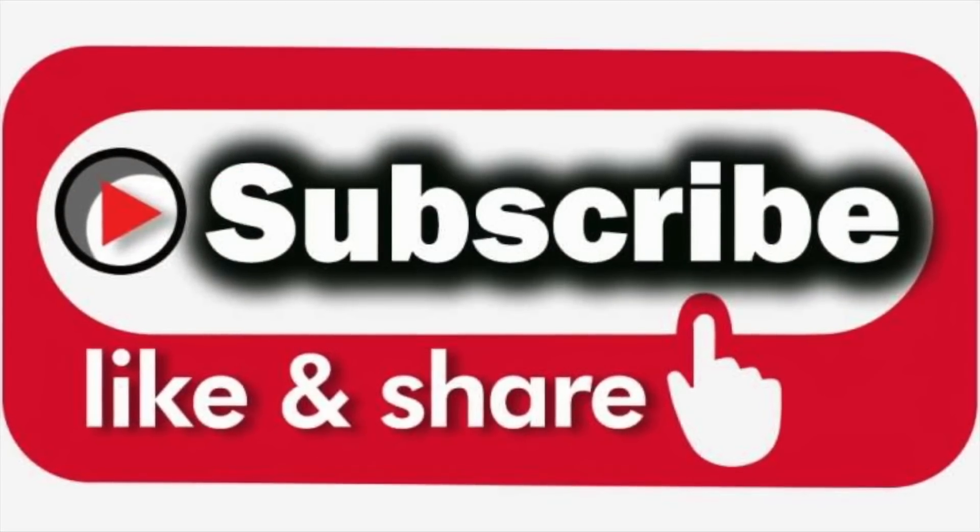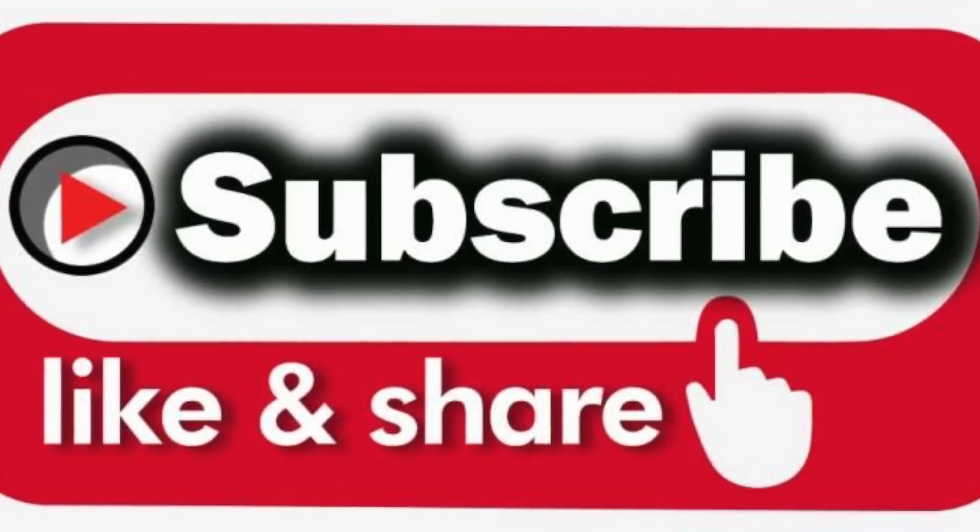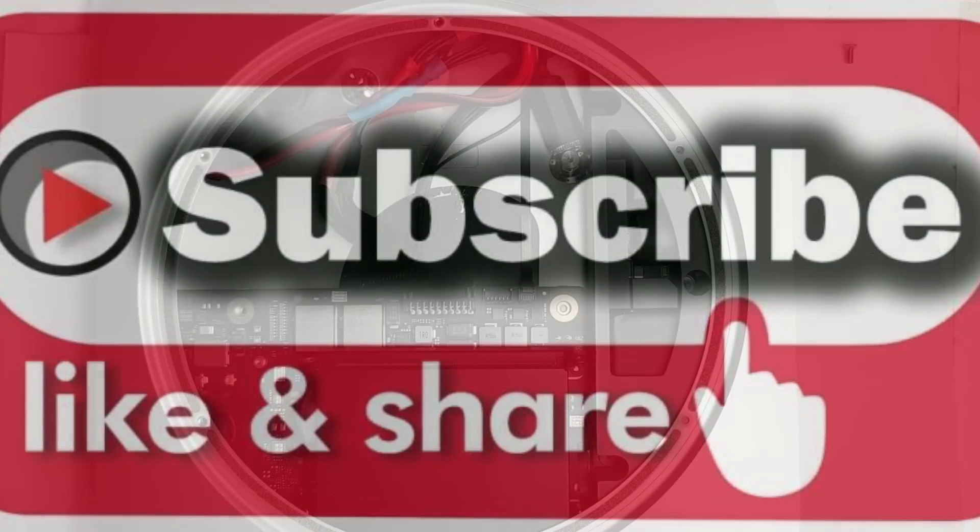Before we begin, please consider subscribing, sharing, and liking our videos. This tells us we are doing something right.